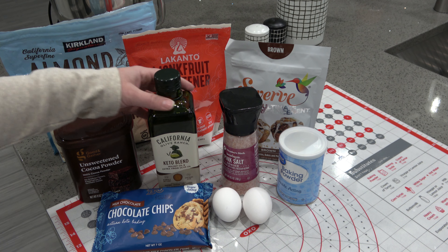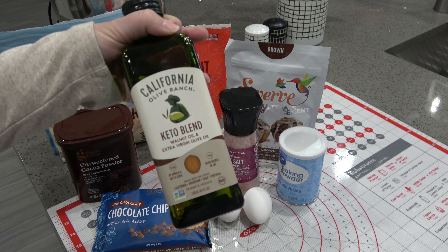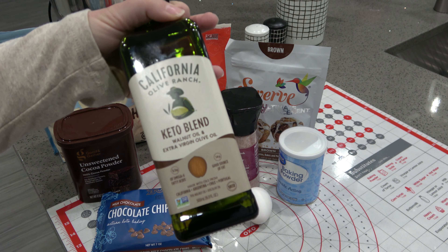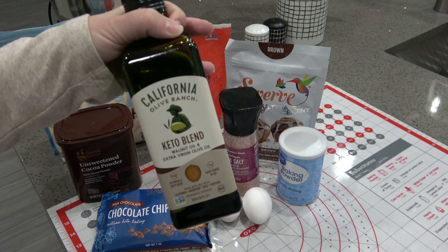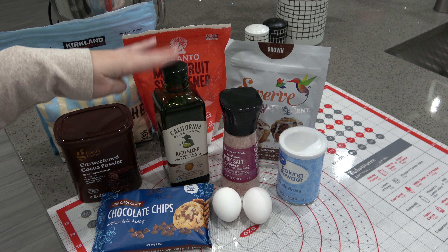These are the ingredients that you will need. This is what is going to make your brownies fudgy and delicious — this is the California Olive Ranch Keto Blend Walnut Oil Extra Virgin Olive Oil. It's 70% walnut oil, 30% extra virgin olive oil. You can find this in most grocery stores, Sprouts, Whole Foods,